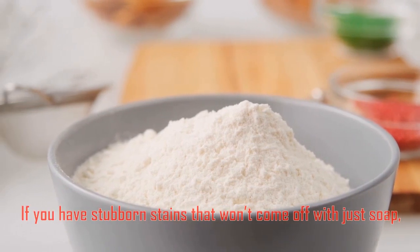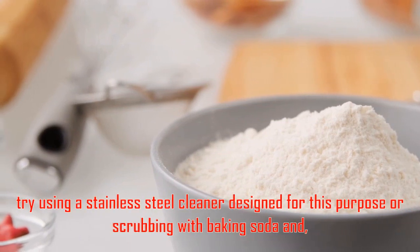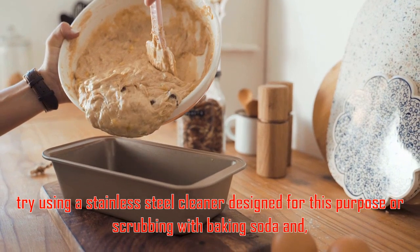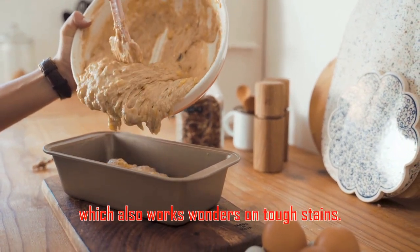If you have stubborn stains that won't come off with just soap, try using a stainless steel cleaner designed for this purpose, or scrubbing with baking soda and water, which also works wonders on tough stains.